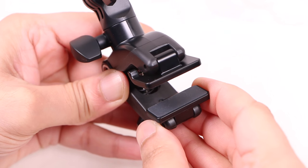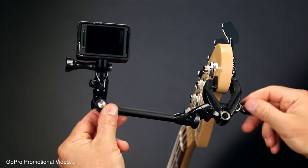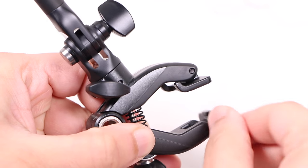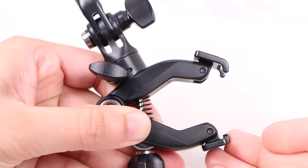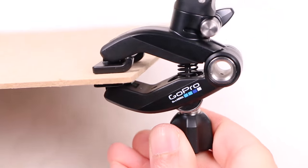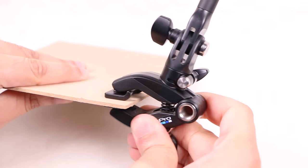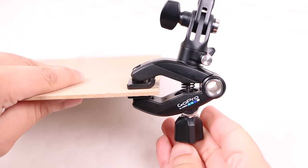The mount is primarily aimed at musicians, attaching directly to guitar headstocks, keyboards, mic stands or any other such equipment. The rubber grips can even be rotated in order to grip directly onto drum hoops, although it's also just as useful for non-musical use, gripping onto flat surfaces as well as poles or other super slim objects. Regardless of where it's mounted, once in place it holds seriously firm without damaging the equipment it's attached to.